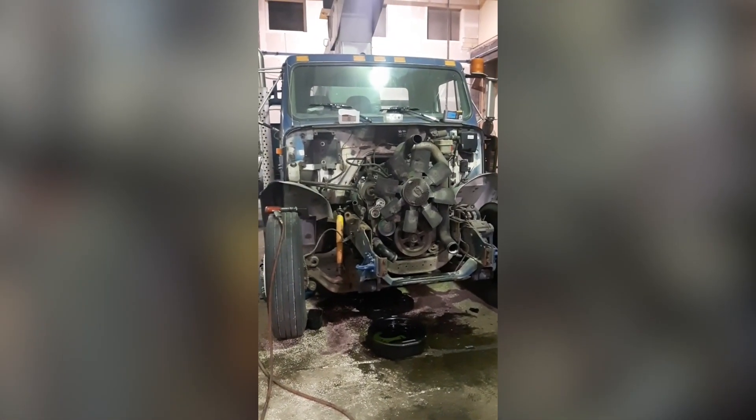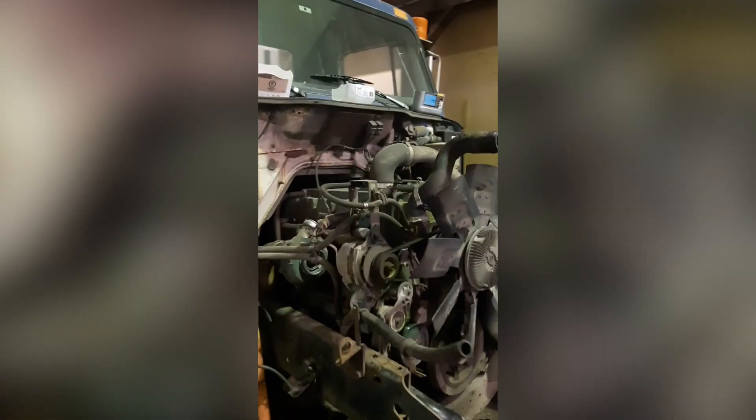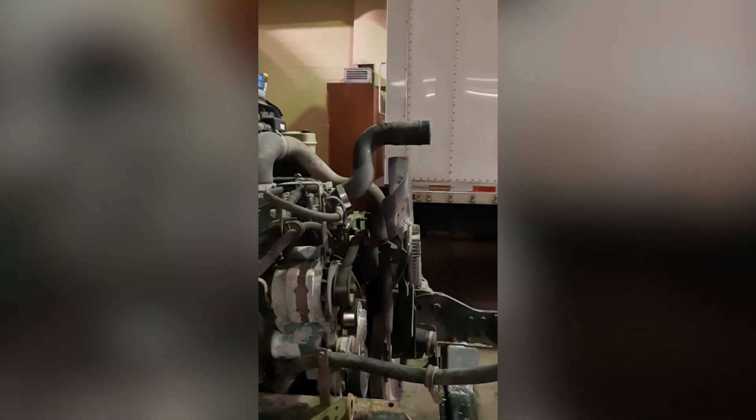We got the radiator pack off, which includes all of the components that touch the front of the engine. Now to remove the fan — the easiest way to remove a fan hub is with an air hammer. We'll just spin it a few times until she comes off, and there she comes.